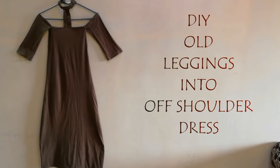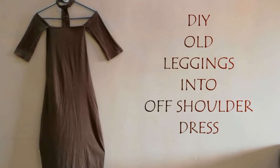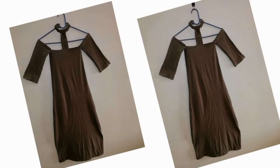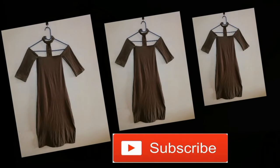Hey everyone, welcome back to my channel. Today I will share how you can make old leggings into an off-shoulder choker dress. Let's get started. Before starting the video, if you haven't subscribed to my channel, please subscribe and press the notification bell.